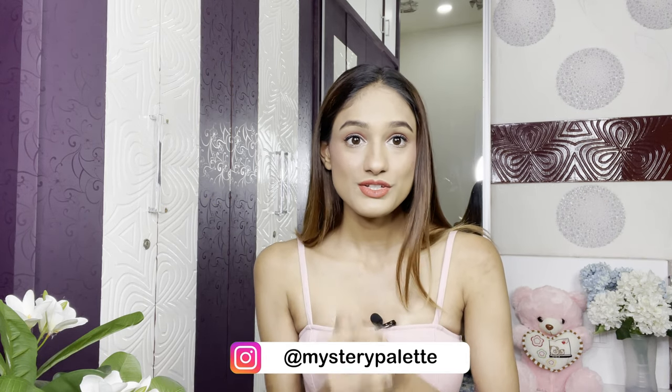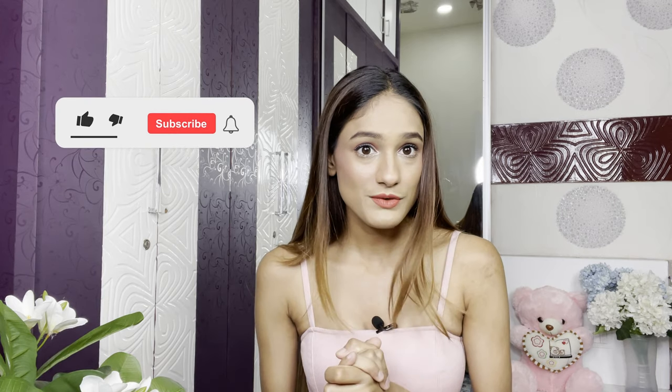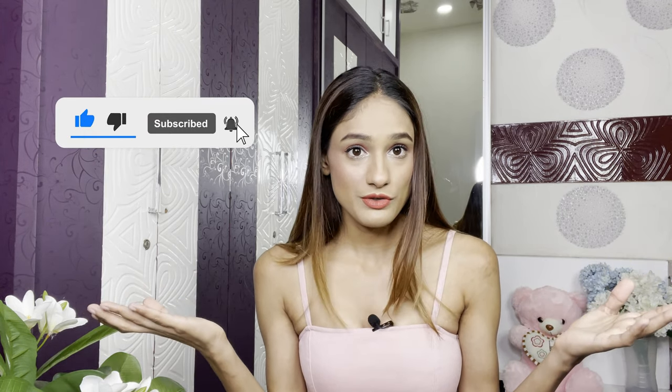Hi guys, if you're seeing my face for the first time, I am Archal, I'm a fashion content creator and I welcome you to this video. The world has come to a halt again and the situation right now is a hundred times scarier than earlier, so I hope you all are doing safe and doing everything required to keep yourself protected. I don't want to create any sort of content which is irrelevant to the current situation.